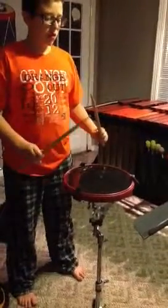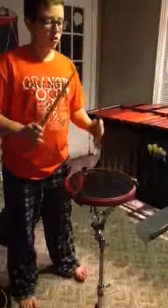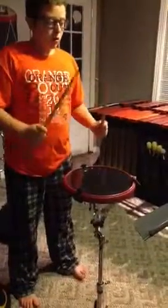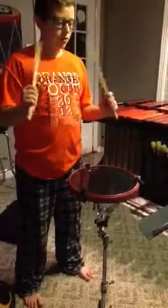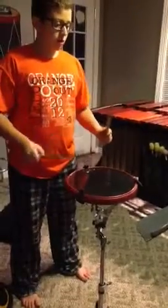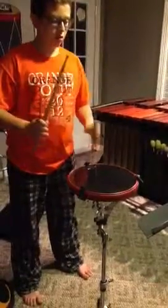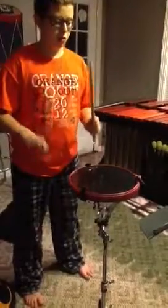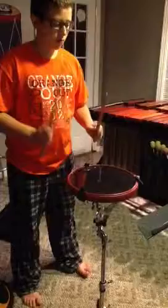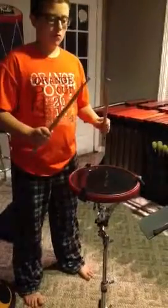One. Find two. Find three. Find four. Find five.